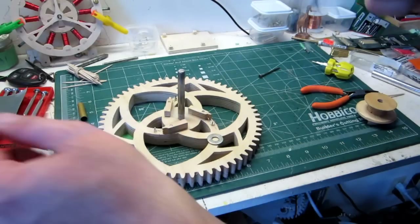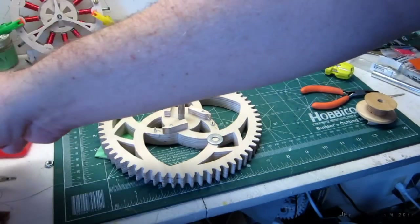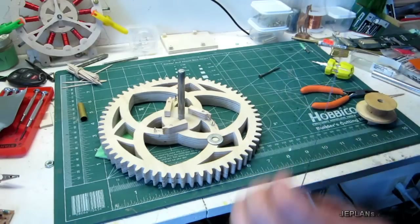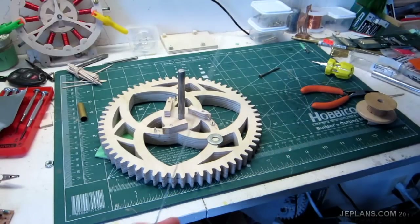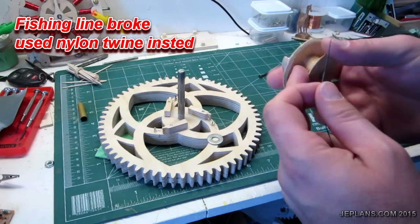Back to working on the old gravity light here. I took a little break from it again. I got my string tangled, so I got some fishing line — actually it was nine pound test — so I braided three of them together because I didn't think that would be enough.